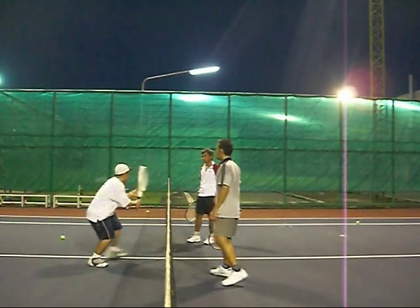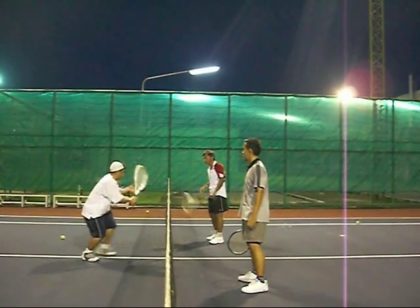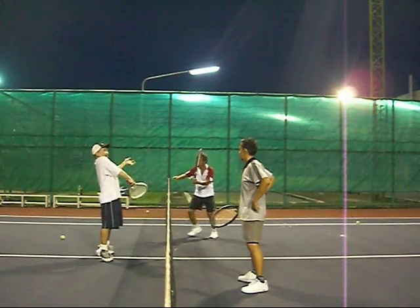If they're coming up, I want them to stay down. Keep the racket level with their eyes — that way they're right there by the net and just push the racket in front. By coming up, it makes their volley go down.